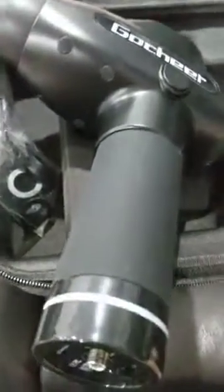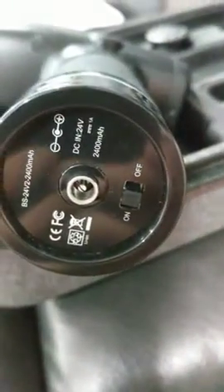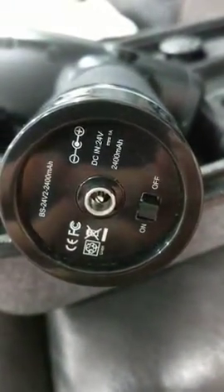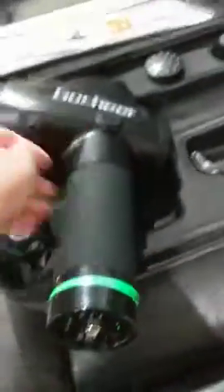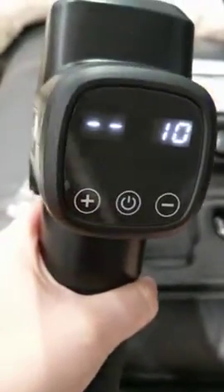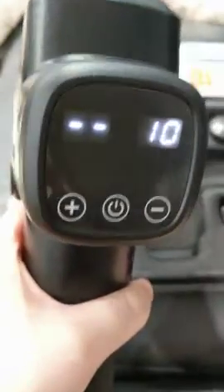Now on to operating this thing. On the bottom here is the on/off switch. Let's go ahead and turn that on — the light turns green, we're good to go. Here's the LED display, and you just hit the power button.